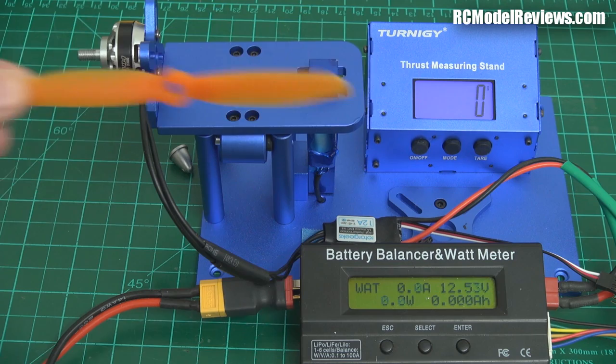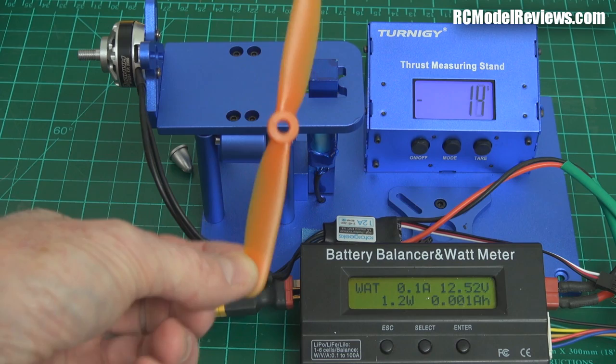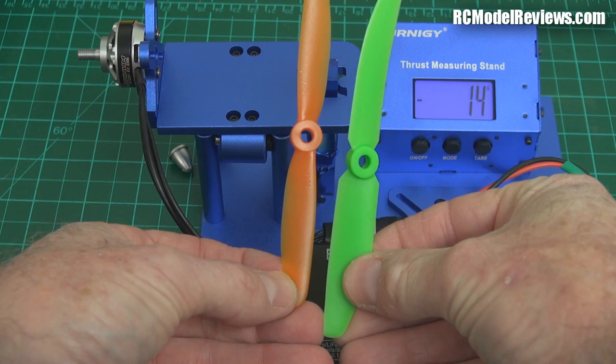G'day and welcome back to RC Model Reviews. Today I'm looking at this propeller. Surveil Zone say these are virtually unbreakable, and I'm willing to put that to the test. So I've got the 5.4 SuperTough Propeller from Surveil Zone. I'm going to compare it today against the 5.4 Gemfan, the good old Gemfan that we love to bend and mutilate.